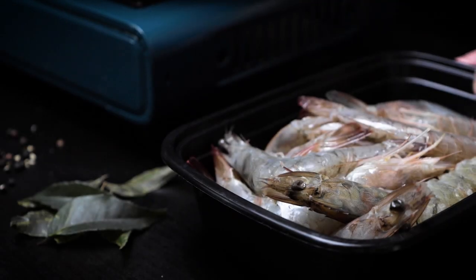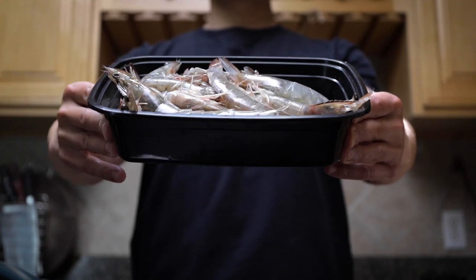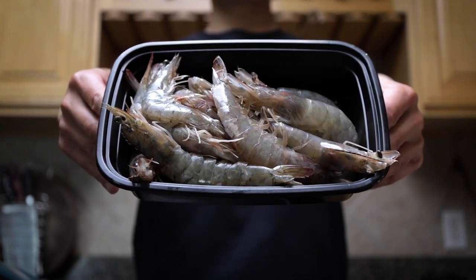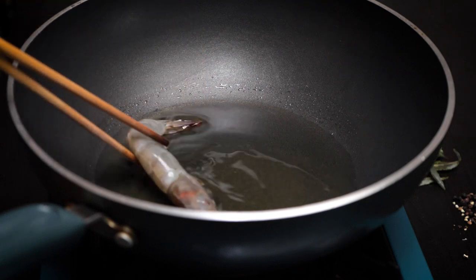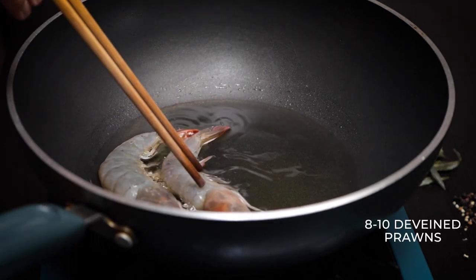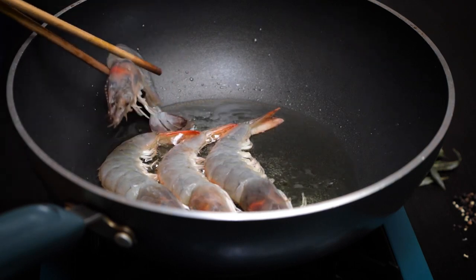These are fresh prawns that I de-veined and seasoned with a little bit of salt. Make sure you pat the prawns dry before you start frying them, otherwise you're gonna have little explosions everywhere — water and oil do not mix.